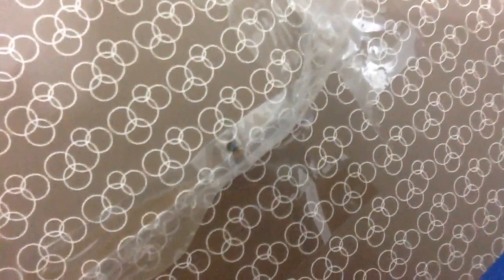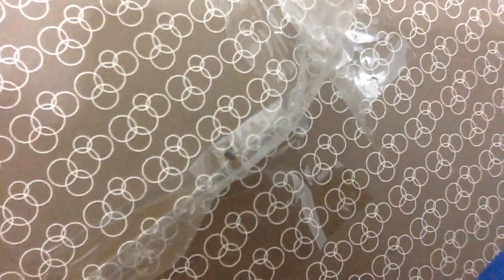Sorry about the quality, I know it's bad, but I hope you can see what's happening and this is really working. Another thing I use — it's just white tape. Like this one as well, just white tape.